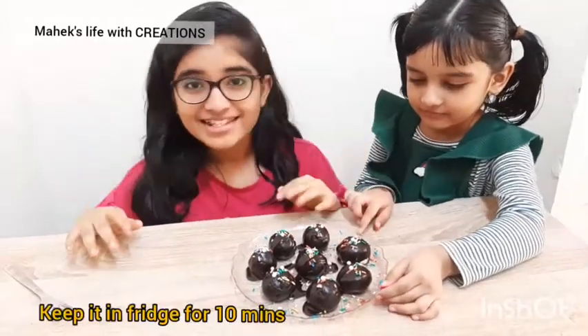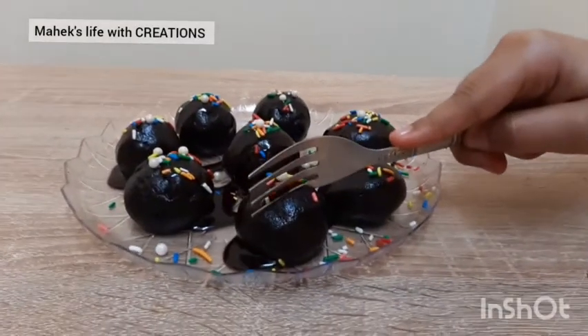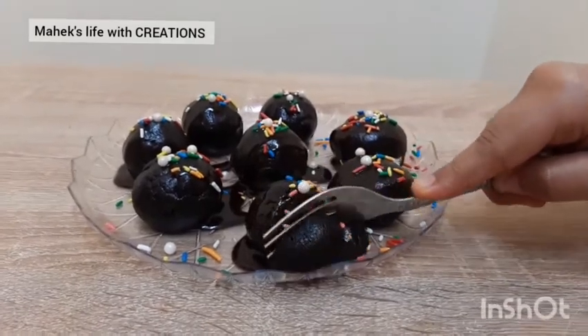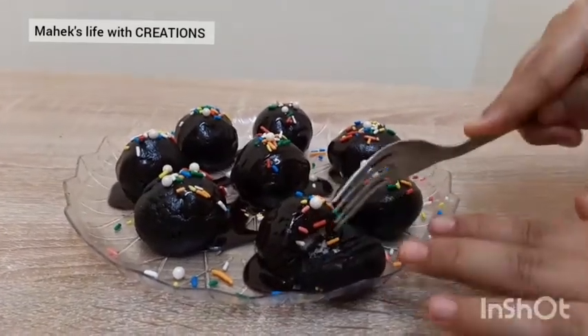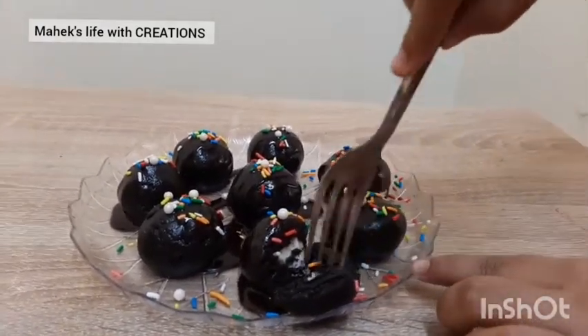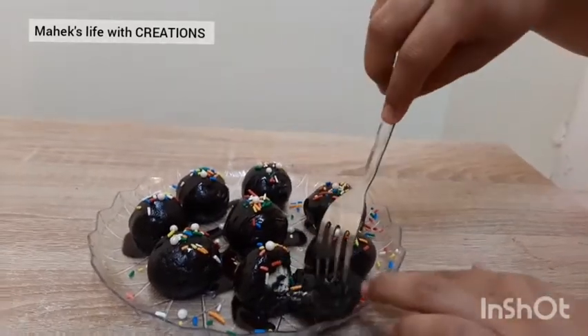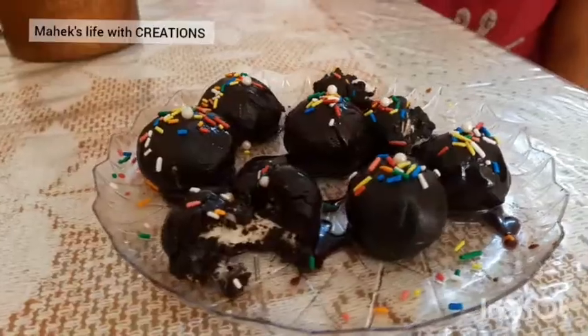Let's keep this in the fridge for 10 minutes. Please stay tuned and subscribe to my channel. Bye, bye!